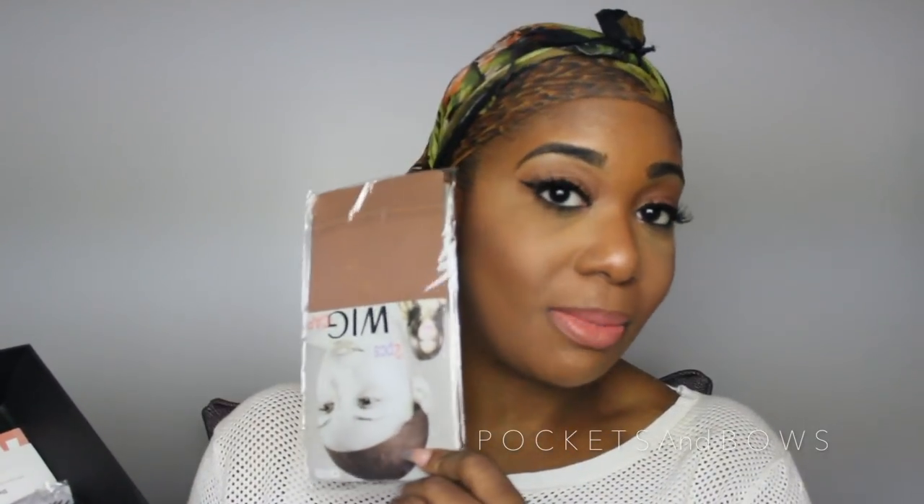You're also going to get wig caps. These wig caps are really good because they do not have those netted holes in them, which I do not like. I've never worn a wig cap under a wig before, but today I may try it just because it seems to be close to my skin tone. You get two of these - they look like medium brown. I'm sure they come according to the lace color that you chose.